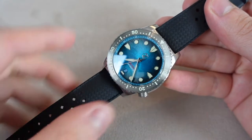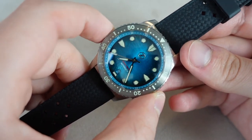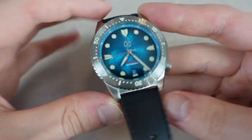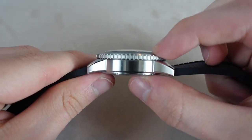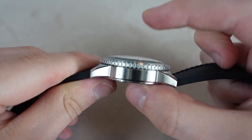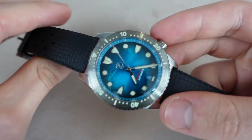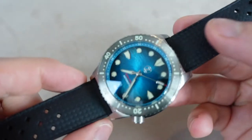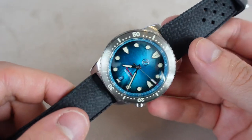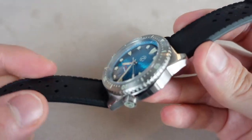So to begin with, let's go over the dimensions of this watch. It is a 40mm case. It has a 46mm lug-to-lug. The thickness is 11.5mm without the domed sapphire crystal — with the crystal it's about 14.35mm. The lug width is 20mm. So the size of the watch is great; it's a perfect size for me. I have quite small wrists and it wears really nicely.